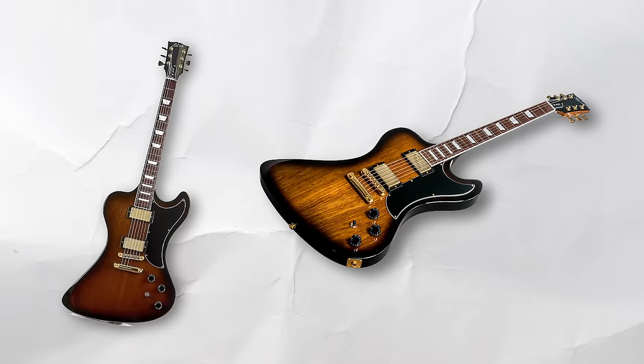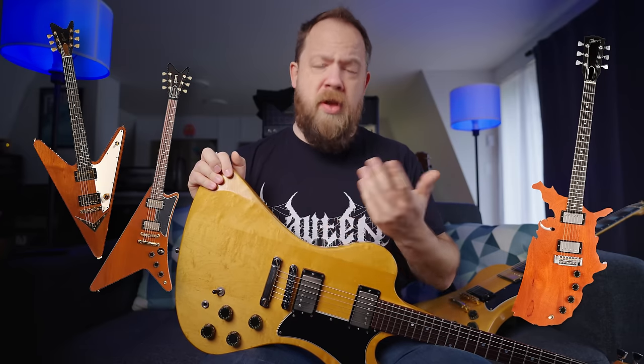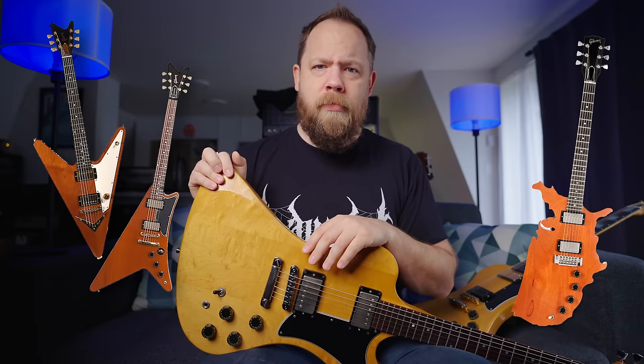We did get another RD reissue in 2018, again with the short scale, weird active pickups that no one asked for, and way more money than it costs to buy an actual used one from the '70s. I get it — there's more priority in reissuing the important guitars like the Reverse Flying V, the Modern, and the United States of America guitar. I'm sure those have a much larger fan base than the RD.